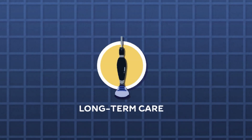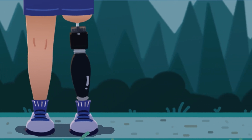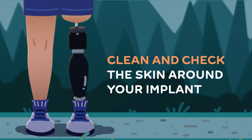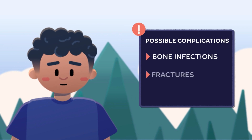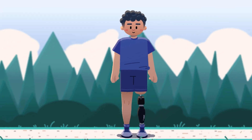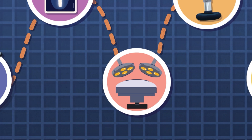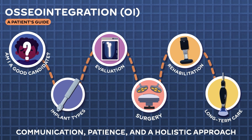Long-term care of an OI implant needs regular monitoring. You must regularly clean and check the skin around your implant for signs of skin infection. Other complications may include bone infections, fractures, or implant loosening. OI is a promising choice for amputees who want an alternative to socket prosthesis. However, it's important to understand that OI is more than just a surgery — it is a long, rehabilitative journey that requires proper communication, patience, and a holistic approach.